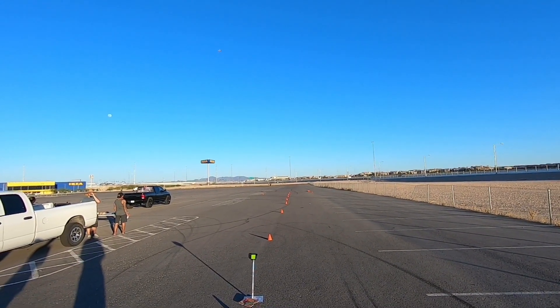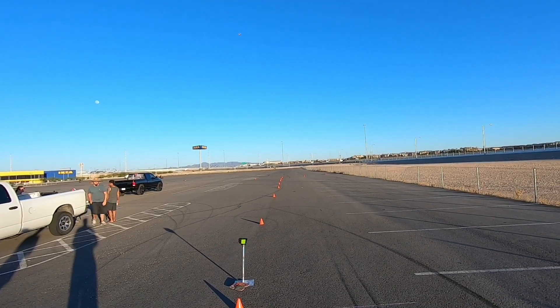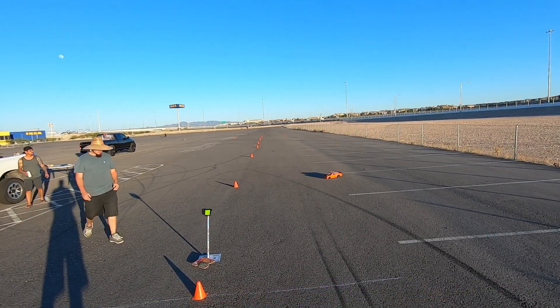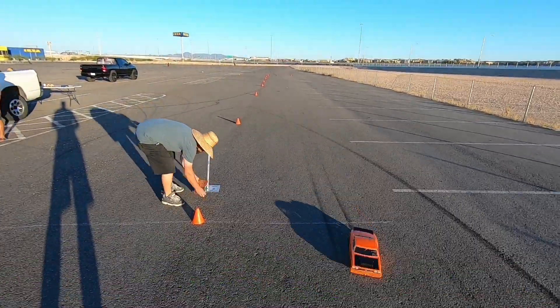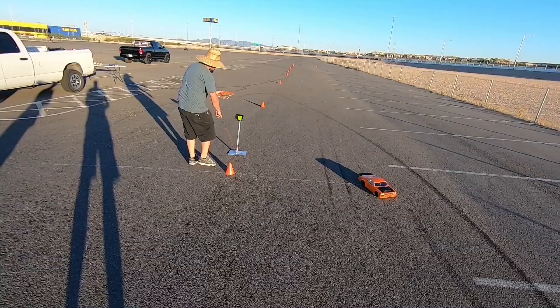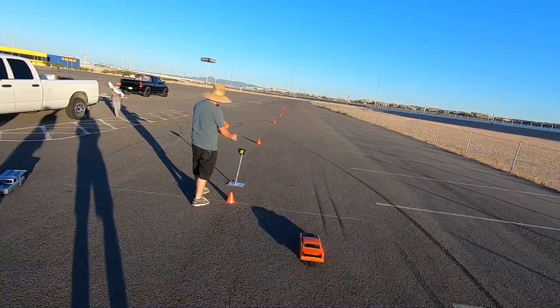Definitely much slower - too slow on 2S. But out of the box this thing can handle the 3S, so let's strap on the 3S and check it out. After that we're gonna put on some real electronics in this thing.